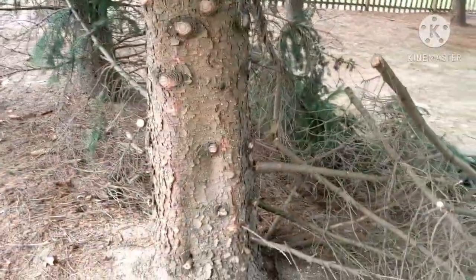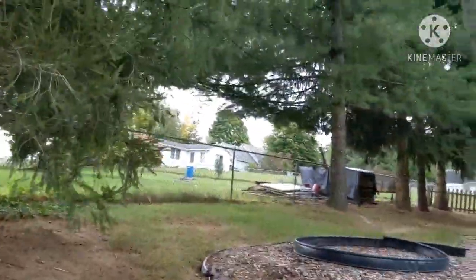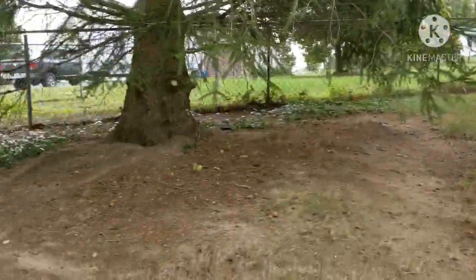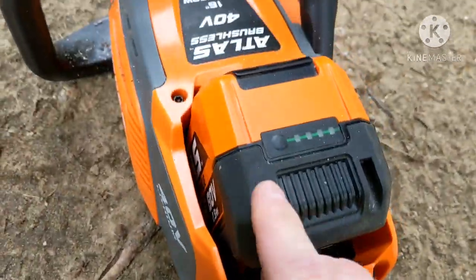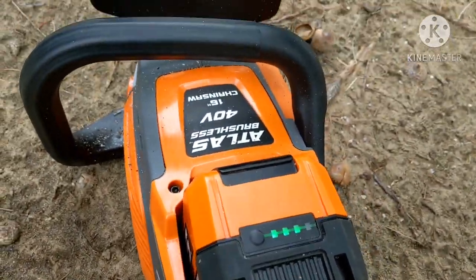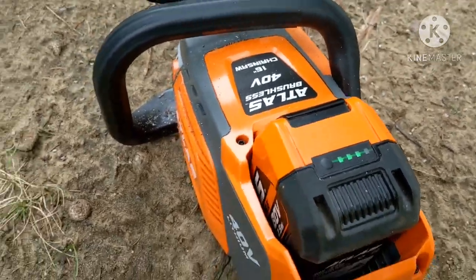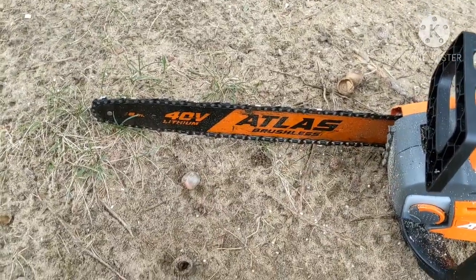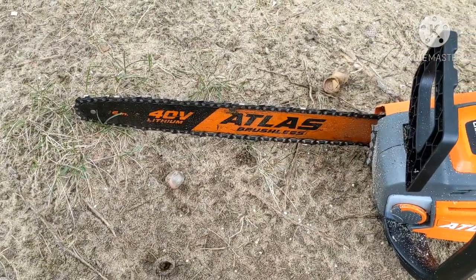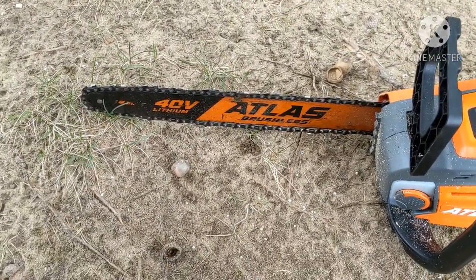I'm going to get this all split up, get it over into the fire, and probably knock that one out next. Then we'll check and see how the battery's at. Came over here and got that one, finished up those, cut the pieces into smaller pieces. Still three bars — pretty impressed with this. I am going to throw another chain on there. It is a little dull — I bought it used, what do you expect?